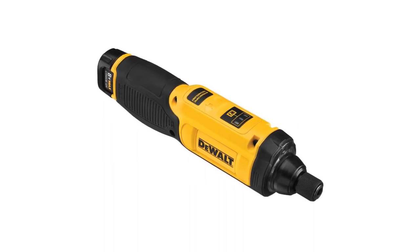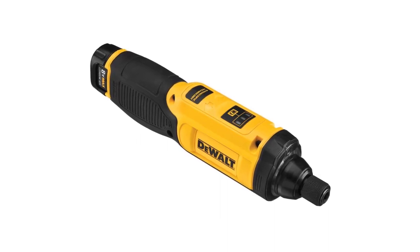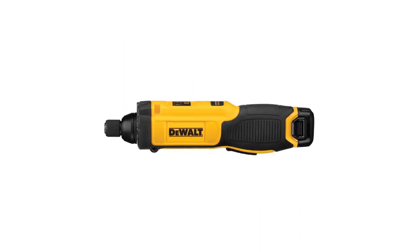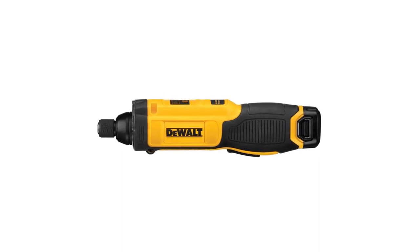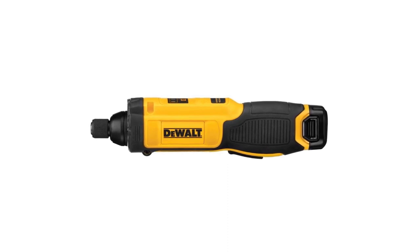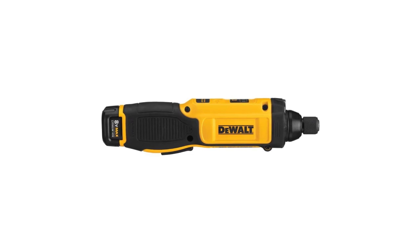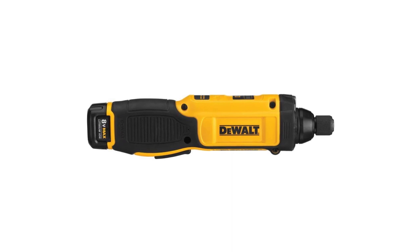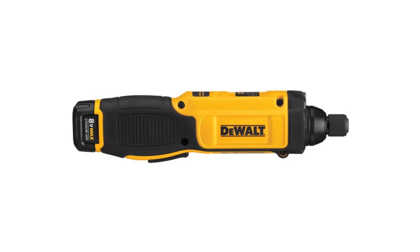Dewalt's two 8V 1 Ah batteries charge in under one hour, meaning you don't have to worry about slowing down your work. And with the LED battery life indicator, you can easily see how much battery energy you have left. To sum up, Dewalt's long runtime combined with fine motor and torque control makes this screwdriver a great value. Its pivoting handle allows for in-line orientation and pistol grip, plus it's fitted with a bright LED ring light — a welcome addition, especially when working inside counters and dark corners.